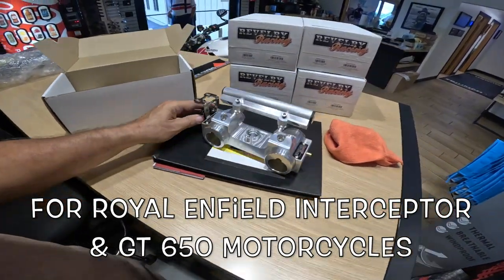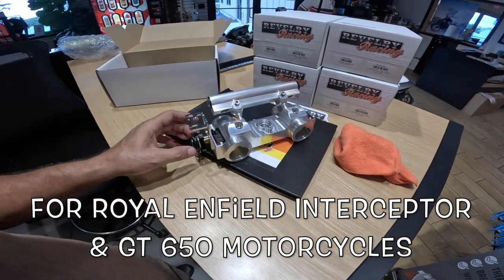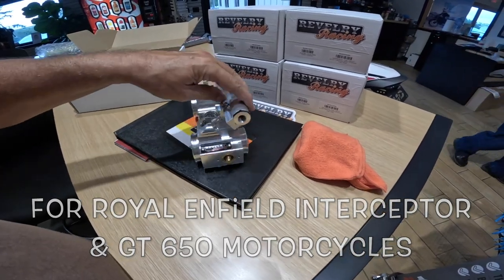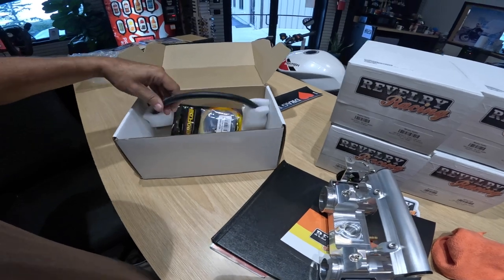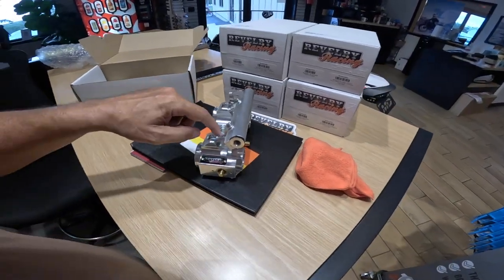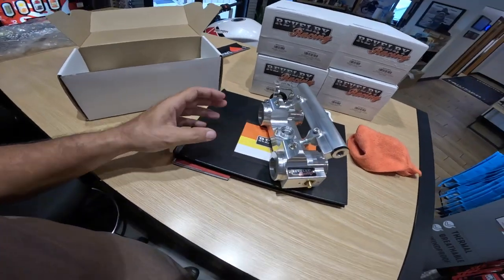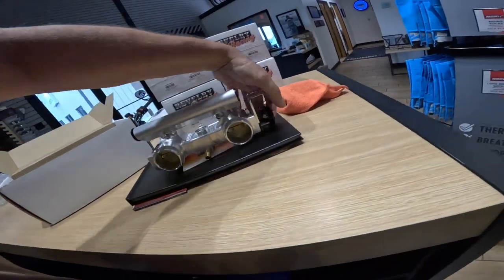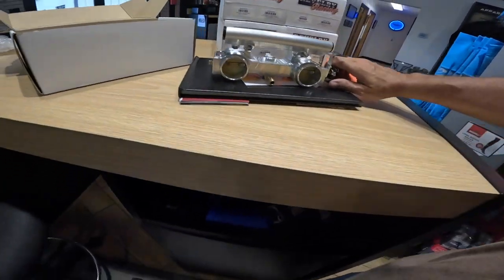I don't know much information really about it, but it's supposed to be a direct swap with your intake, is my understanding. Fuel goes in here. Comes with an extra little bit of hardware here. Injector in here. This is the motorcycle side, I believe. Throttle body — or throttle — right there. Check it out in here. Let's open that up. I can't really open it, it's so stiff.